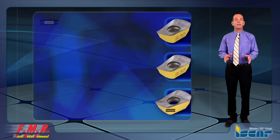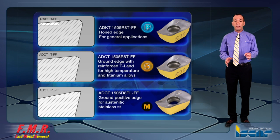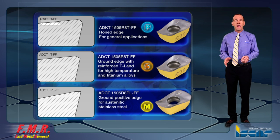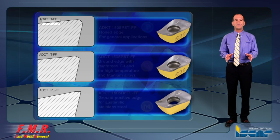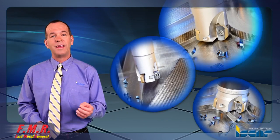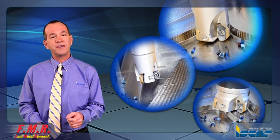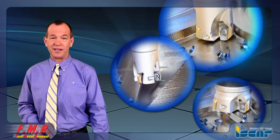Iskar's High Feed Milling Inserts are available as standard with several geometries: a honed cutting edge for alloy steels and tough applications, as well as a ground sharp positive cutting edge geometry for stainless steels and high temperature alloys. Increase your performance, productivity, and profitability today with Iskar's innovative FF products.